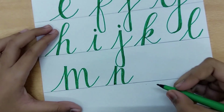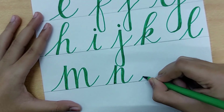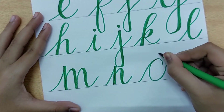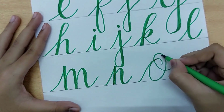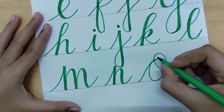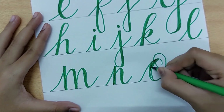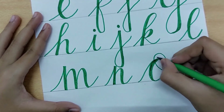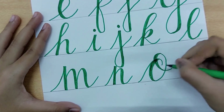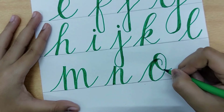The next letter is O, which uses the O stroke. It goes up, curves around, and a second stroke starts above the first and cuts across, coming down. Shade the portions that come down — both curved lines on the left and right get shading. The letter O has two shaded areas on its curved lines.